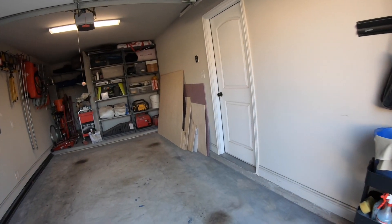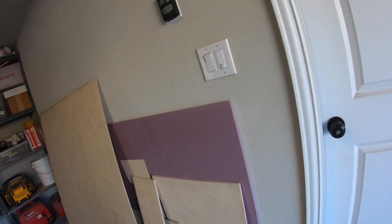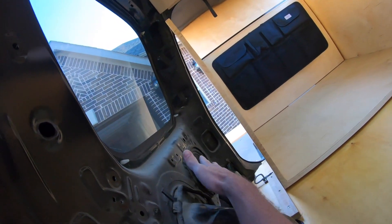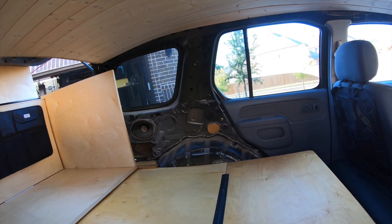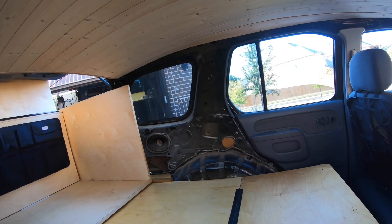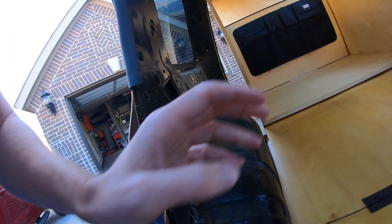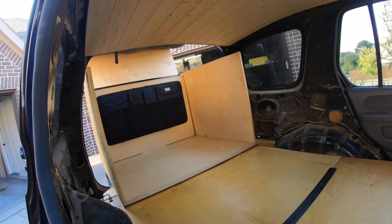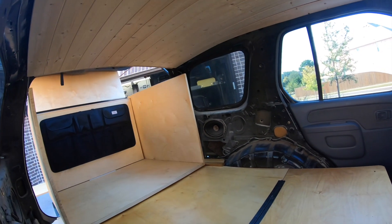We still have one big piece of rigid foam insulation left over, so we're going to take that and insulate down in this area. We'll skin over with some three millimeter birch plywood that we have left, and our plan has been to build some shelves over the wheel wells to take advantage of that space. I'm just going to get started cutting some cardboard, foam, and wood and see how things fit.